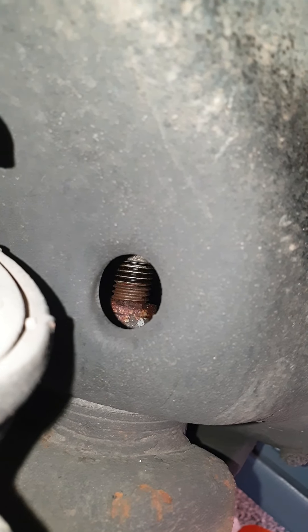So that's the thread and the nut. It needs to be cleaned up and soaked in penetrating fluid as well, to give yourself the best chance of getting that out.